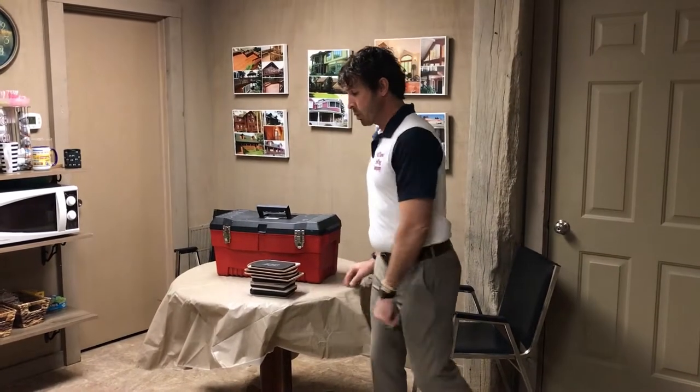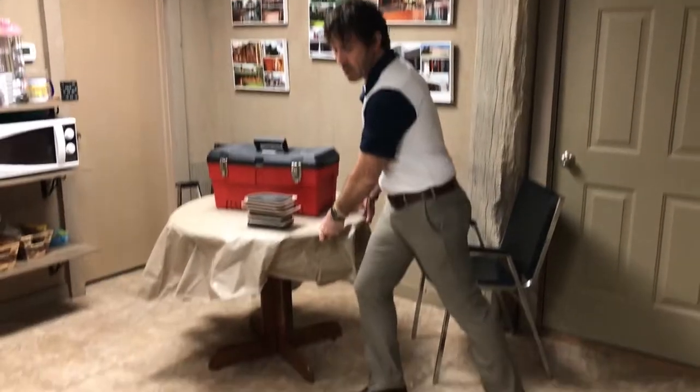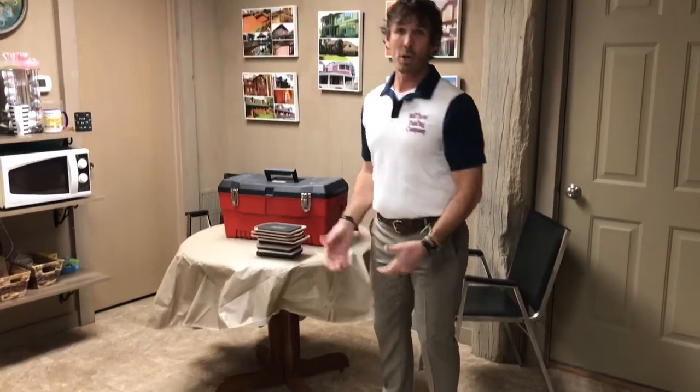One thing we don't do is we don't just go and start sliding furniture across a floor — we're going to scratch the customer's floor. We never do that.